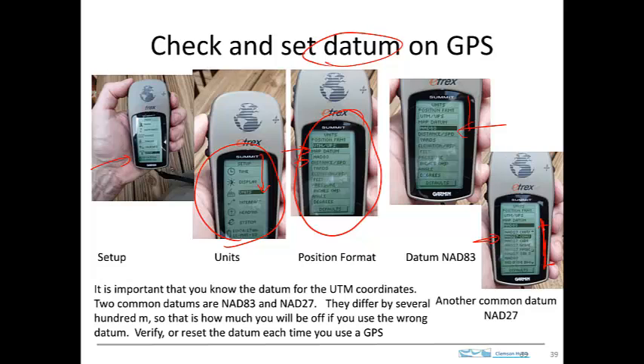NAD 27 CONUS — that's another very commonly used datum. The CONUS stands for Continental US, so you might also want to be using that one. You should at least be aware of how to select it. What you'll do is take a look at the map. Any map that you use, like a 7.5 quadrangle map, will give you the datum that is used. You need to make sure that that datum matches up with the datum that you've selected for the points you're identifying with your GPS system.